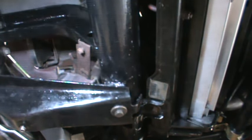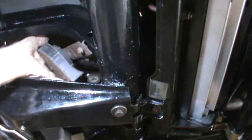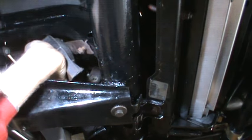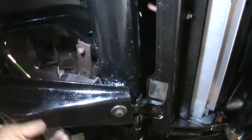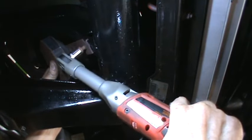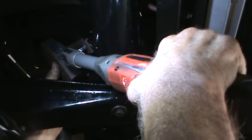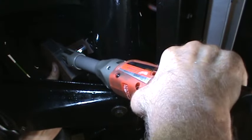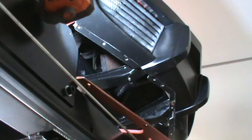Before you put the valence on, don't forget to put your horn back up there. There's a green wire that just goes on to the stud on the horn, and there's a bolt that attaches the bracket to the frame that supports the bumper. That's it for the horn.